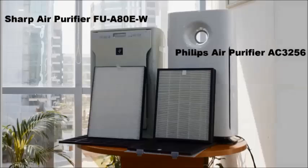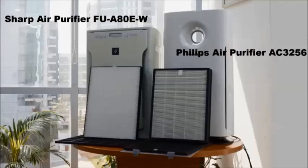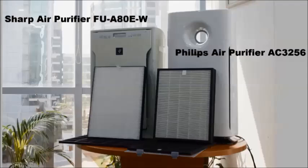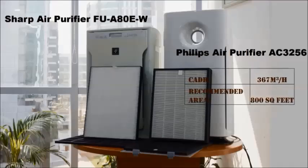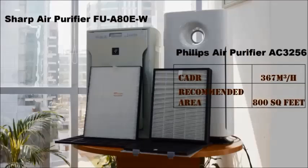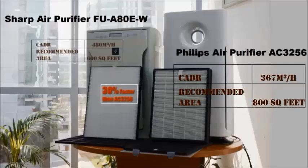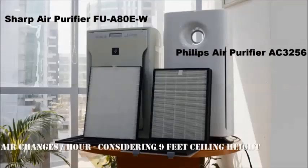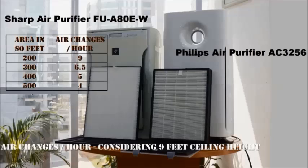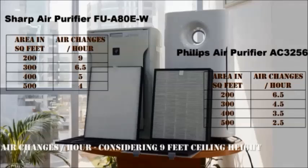Now that we have seen the surface area of the Sharp FUA80E HEPA is higher, let us look at the CADR for both. The Philips AC 3256 has a CADR of 367 cubic meters per hour, recommended for 800 square feet. The Sharp FUA80E has a CADR of 480 cubic meters per hour, recommended for 600 square feet. Considering a 9-foot ceiling height, for a 200 square feet area the Sharp delivers 9 air changes per hour versus just 6.5 for the Philips — about 30 percent less.